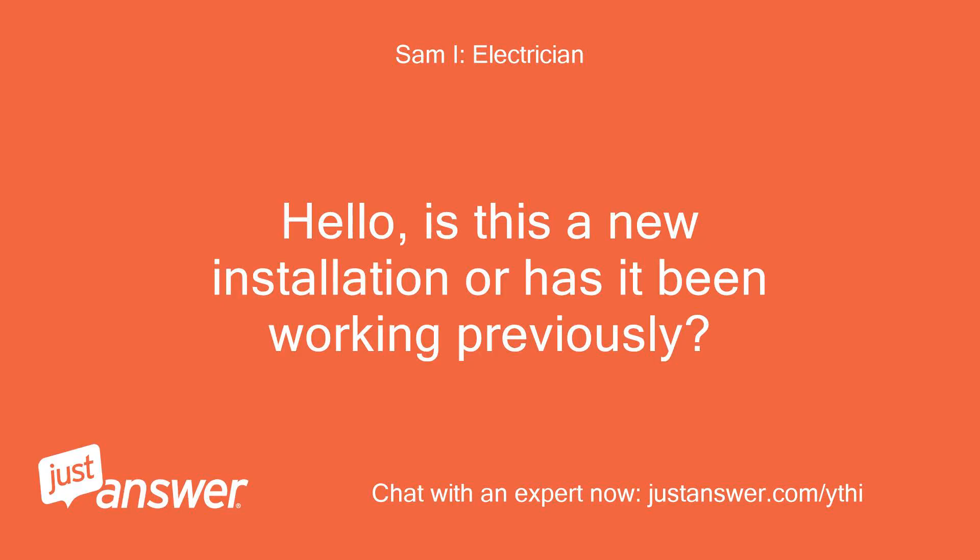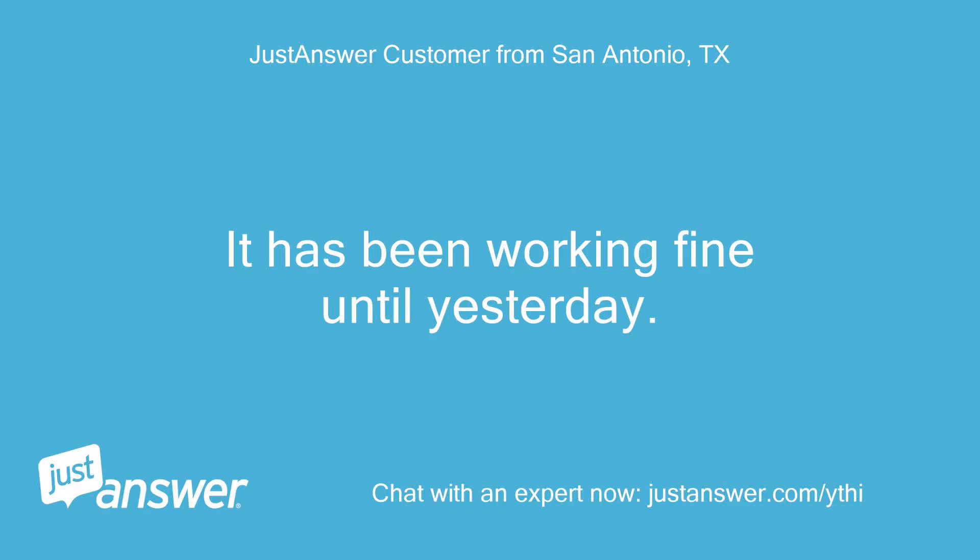Hello. Is this a new installation or has it been working previously? It has been working fine until yesterday.